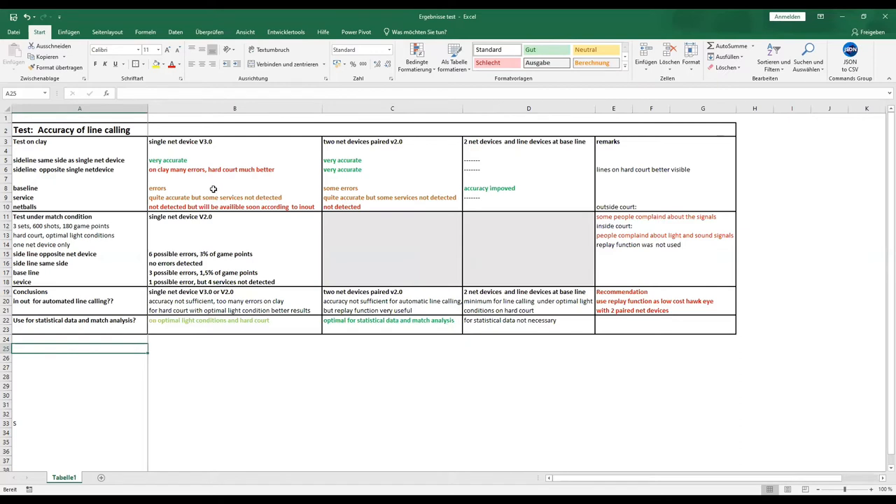On the baseline, it's the same result — a little more errors than with the two PERT devices. And the same result applies for the service.